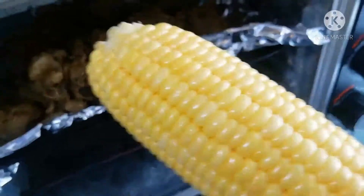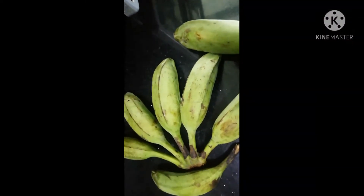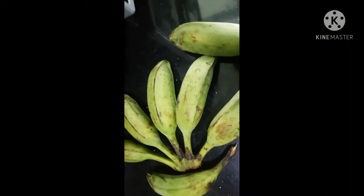I'm sure you saw me sneak my corn in there — that wasn't planned! So here I have my plantains, Chinese plantains, because they're cultivated here in China.